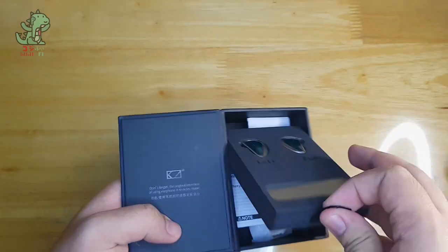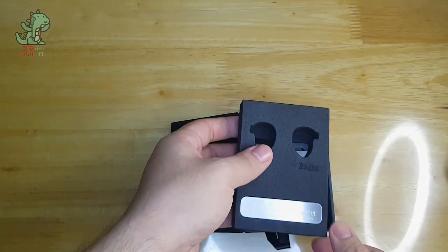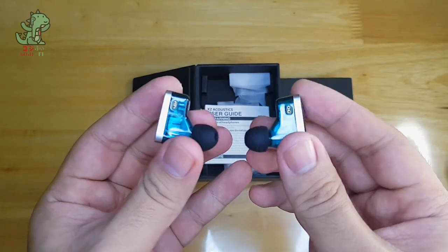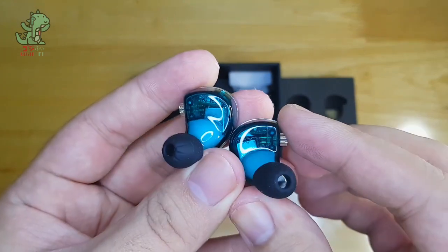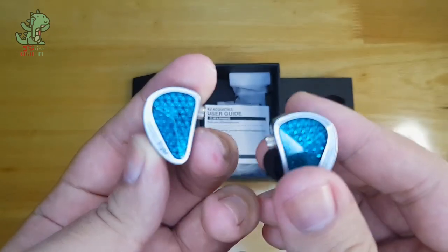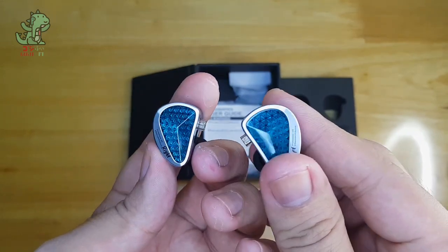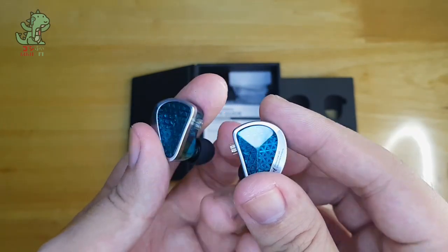Here are the IEMs. Let's take them out of the foam-like protective case for a closer look. You can see the balanced armature inside, and the faceplate appears to be in line with the CCA Lyra's style of diamond-like engraving inside the window of the faceplate. It's nice.